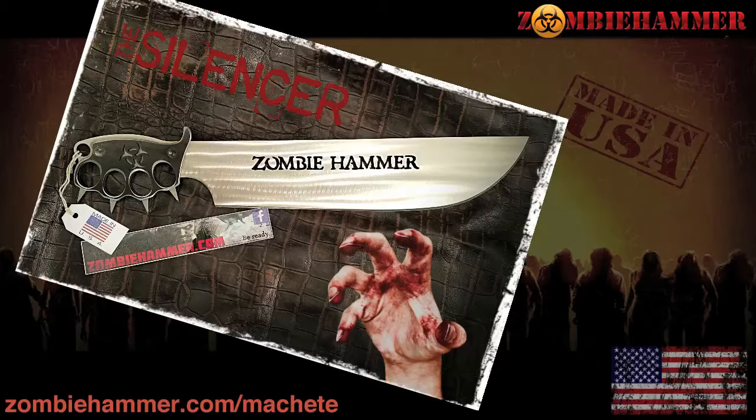The Silencer is our version of the zombie machete. With its long, lean design, it's guaranteed to chop down the dead like swamp weed. Custom-wrapped with a closed-knuckle design and some mean-looking spikes. This ain't your average machete.